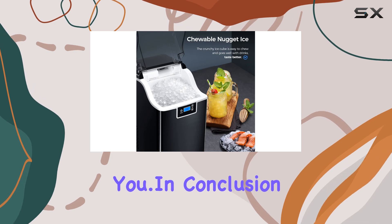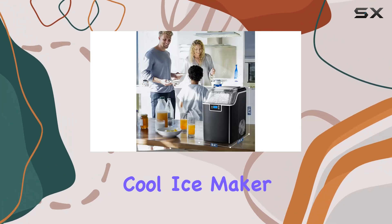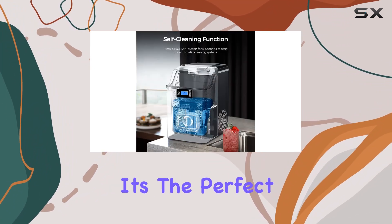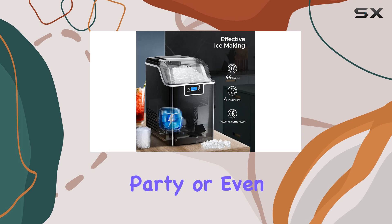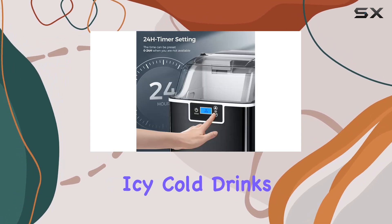In conclusion, if you're in the market for a reliable, efficient, and downright cool ice maker, look no further than this Xbeauty Nugget Ice Maker. It's the perfect addition to any home bar, party, or even just for everyday use. Cheers to icy cold drinks whenever you want them!